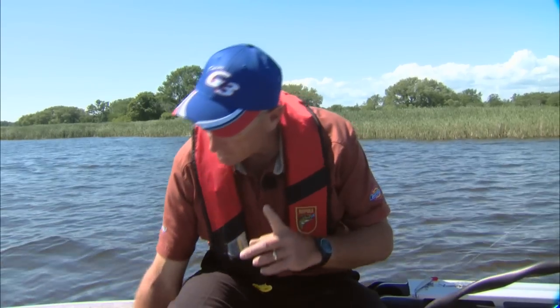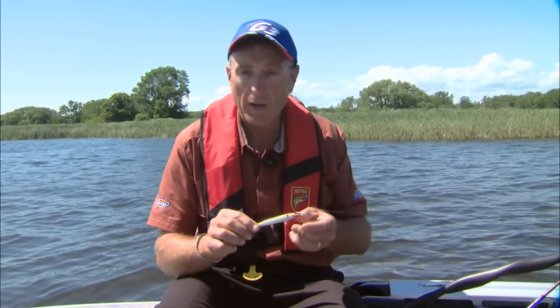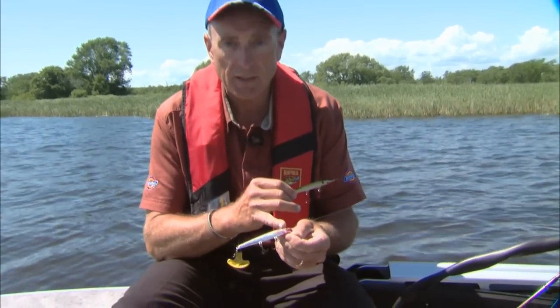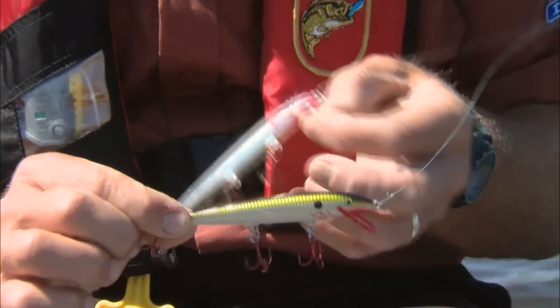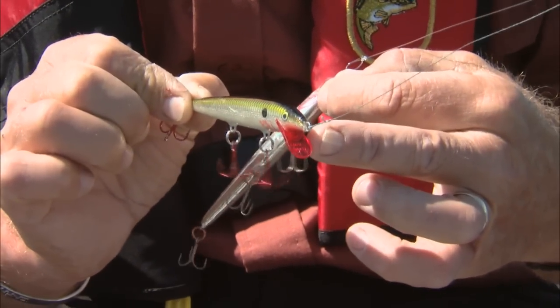The best success I've had for gar is using the number 11 Rapala, and that's what I'm holding here in two different colors. This one is the chrome one with a clear lip. The one in my right hand is a green-silver color with a green back, and it's part of the bleeding lip series — the little lip is not clear, it's red.